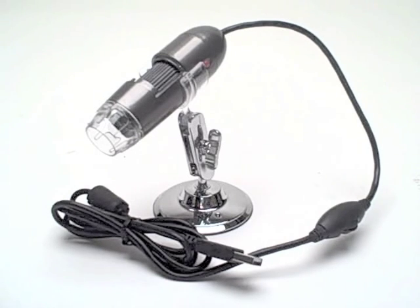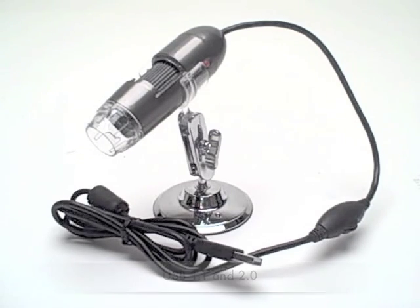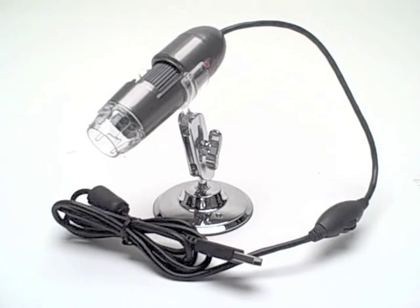The USB microscope is compatible with USB 1.1 and USB 2.0. There's a manual focus on the barrel of the microscope itself which enables you to zoom in on objects as close as 50mm out to infinity.